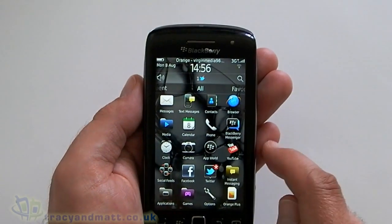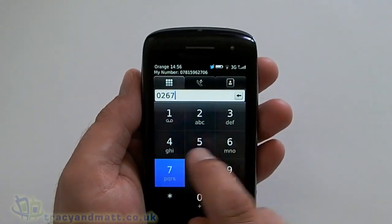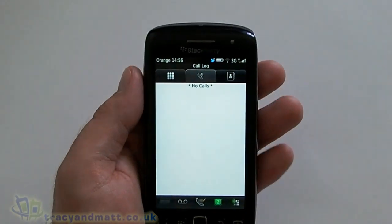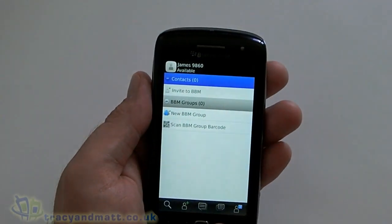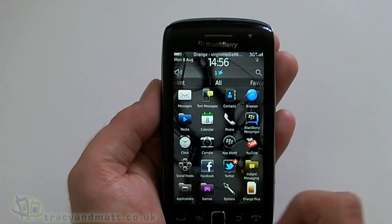We've got the calendar, we have the phone — which we'll have a look at as it's a touch screen. Fairly straightforward, the keys are nice and big as you would expect. We obviously have BlackBerry Messenger — I haven't got any contacts on there at the moment, but chances are most people are aware of what BlackBerry Messenger is.